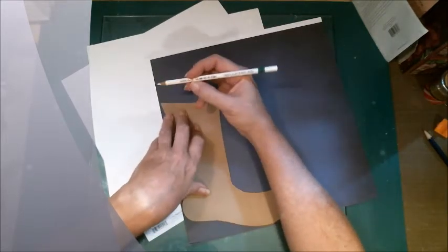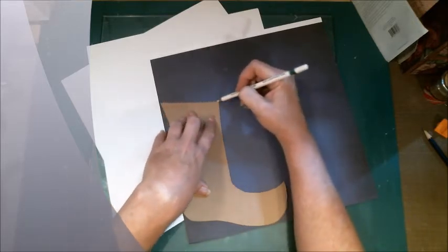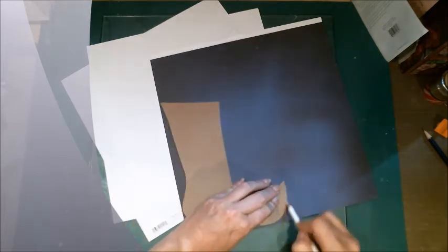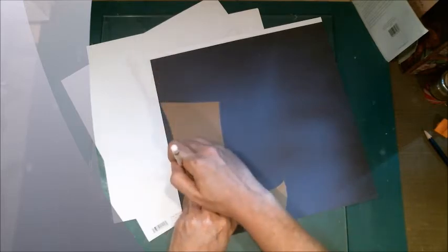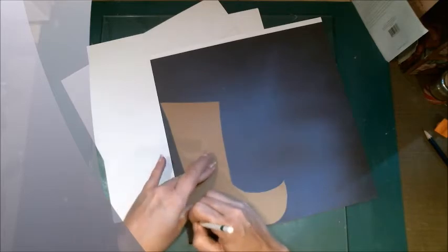I like the Stabilos because they go on a lot easier - they're softer than regular colored pencils, they erase easier, and if you're using them in a journal project, you can add a little water to them and they make great shading. So now I've got those three - I'm going to go ahead and cut those out and I'll be right back.